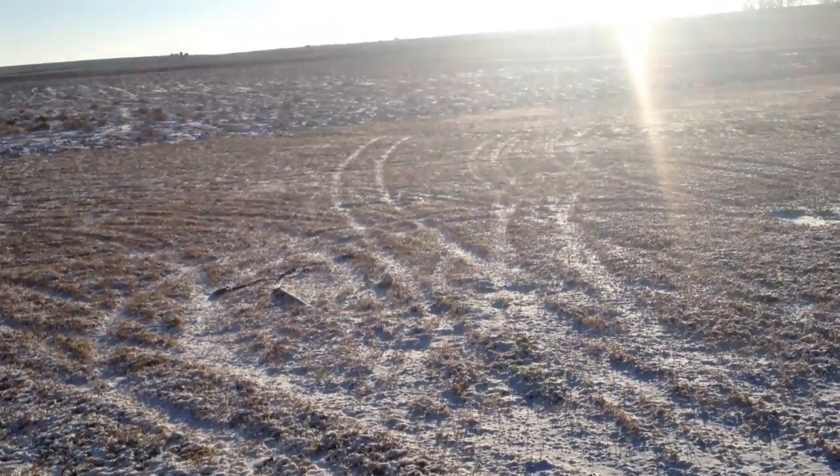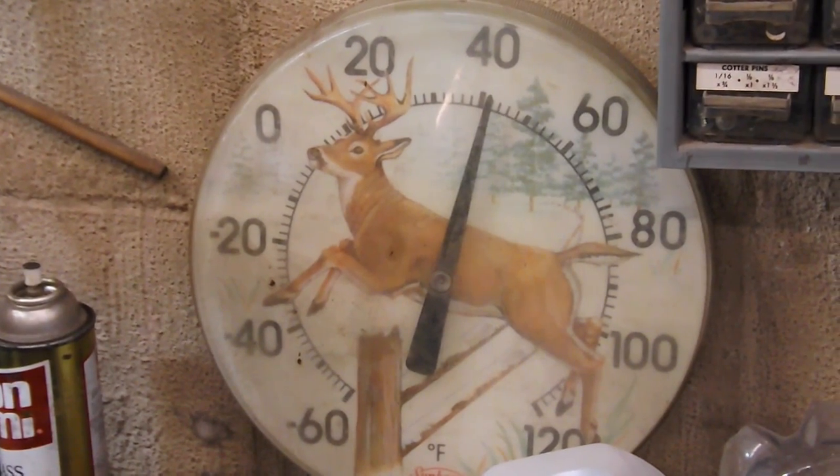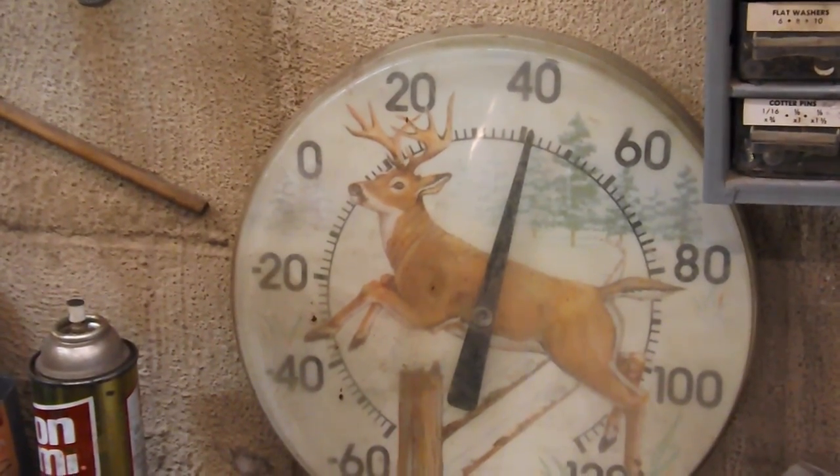So anyway, I'm going to venture up to the shop and we'll get some work done, hopefully. I forgot to turn on the heater last night — never even crossed my mind. And it's a bit chilly in here this morning. I better go see if the old furnace will fire up.